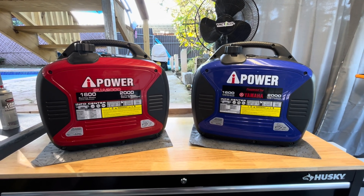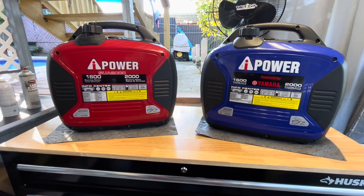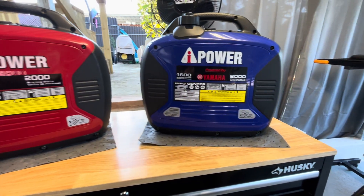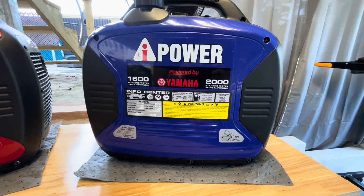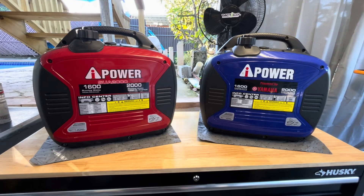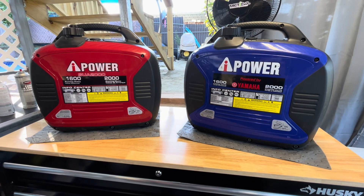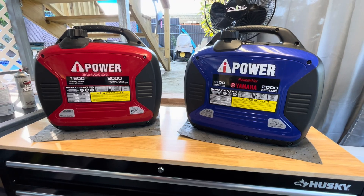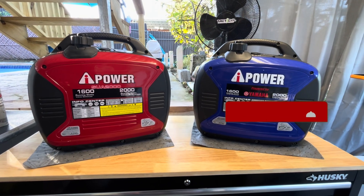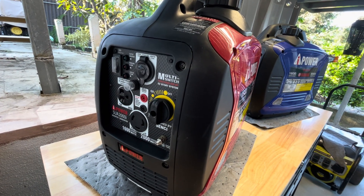Welcome to another video, this is your Tactical Power Pro. I appreciate you clicking my video. Today we have two AI Power inverters: the SUA 2000 with the red color, and the SC 2000 powered by Yamaha with the blue color. Both generators came to my shop with the same common problem. In this video we're going to look at how to repair one of these AI Power 2000 inverters that won't start. If you have an AI Power inverter powered by Sensi or by Yamaha, follow the steps in this video and your generator will be running like new. Please subscribe, like, share — I really appreciate your support.